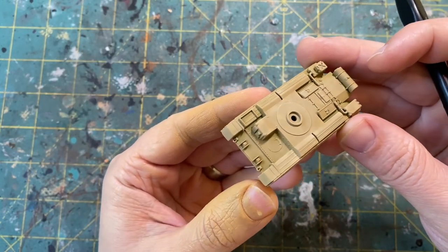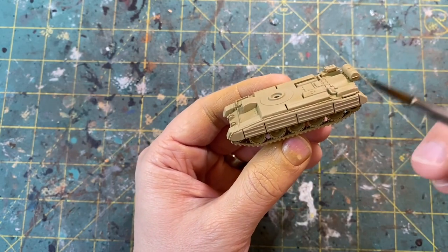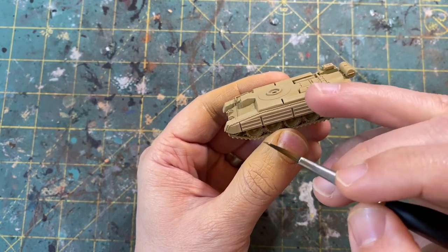With that step complete, we will have a nice even base coat over the model, and we are ready to move on to the camo details.